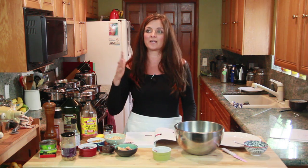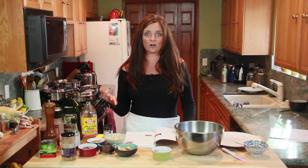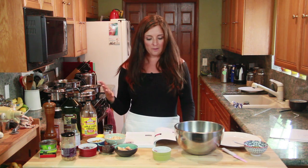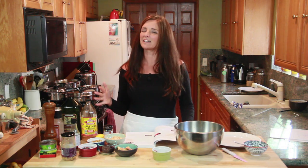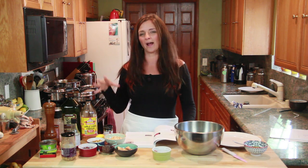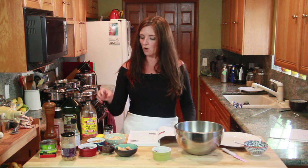Just as all the colors of the rainbow are made up of blue, red, and yellow, virtually all different tastes are going to be made up of sweet, sour, bitter, salty, spicy, and umami. Umami is technically not one of the original basic tastes, but it's one of my favorite flavors and I use it all the time, so I like to add it. Let's start with sweet.